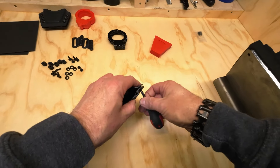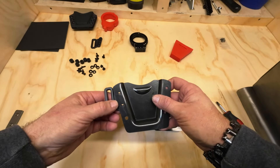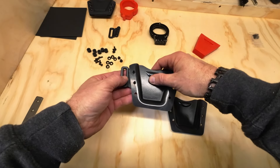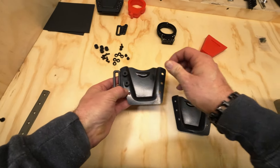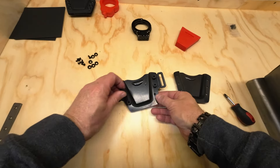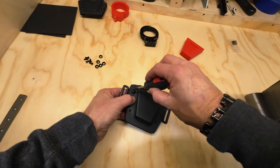Now we're going to take that screw and post back out. We're going to take our match point wing here and our EPDM washers. This allows us to get adjustable retention depending on how snug we want those handcuffs in there. We'll just put a finishing washer on there with our screws.